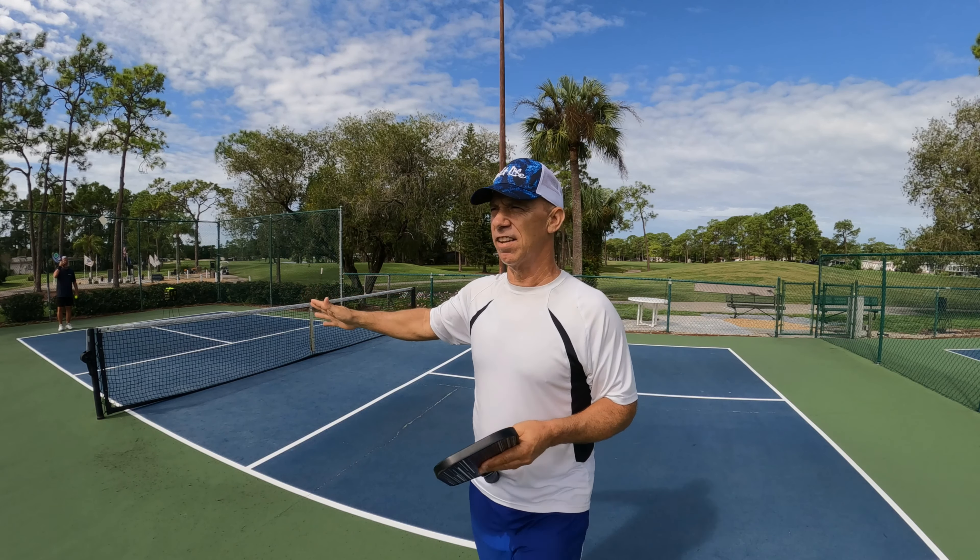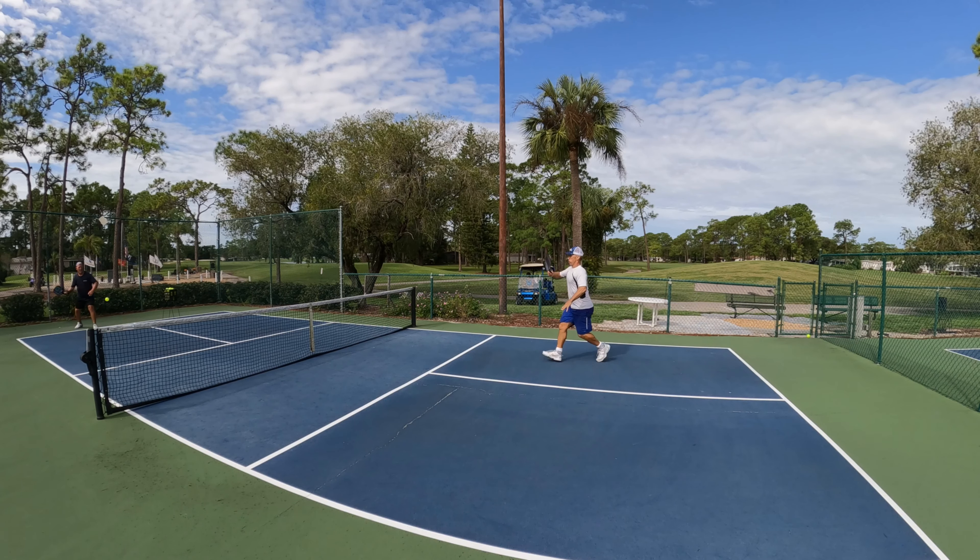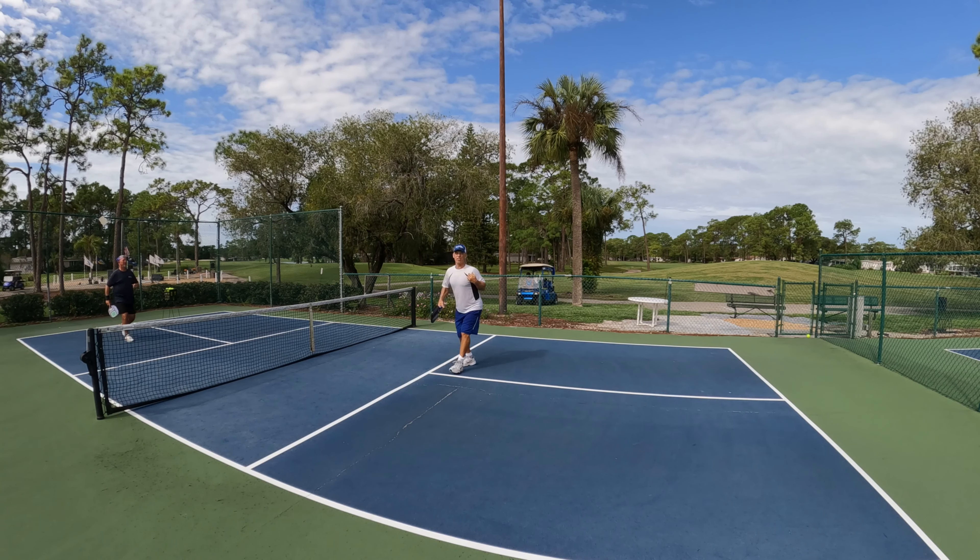Dave's gonna feed me a ball, a serve. The key is to get up to the net. I'm gonna hit deep, high shots and try to keep Dave back, cause he'll be serving. Here's the example for the first one.